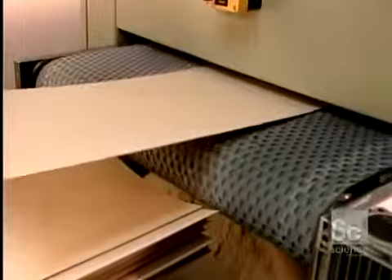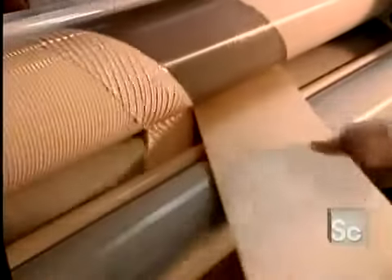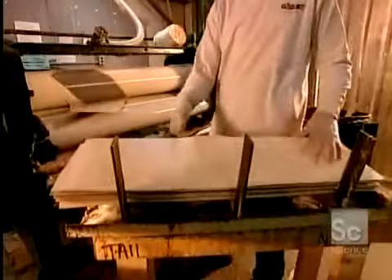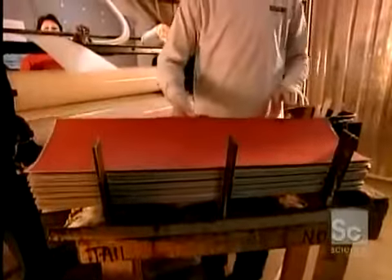Only the top and bottom veneer sheets will actually show, so their exposed side is sanded smooth and the other side gets a coat of glue. The inside sheets meanwhile go through the glue spreader, which saturates both sides. This adhesive is specially formulated to withstand vibration and shock.